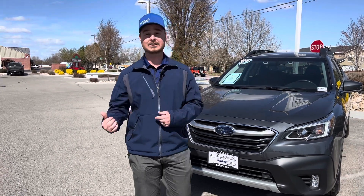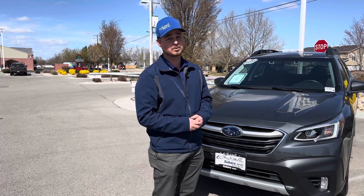It's KB here at Boise Subaru with another tip. I just saved my customer a two-hour round-trip drive to the dealership and back for something she could have fixed in her own driveway. I gave her a call and she was super pleased with it. I hope this helps you out as well.